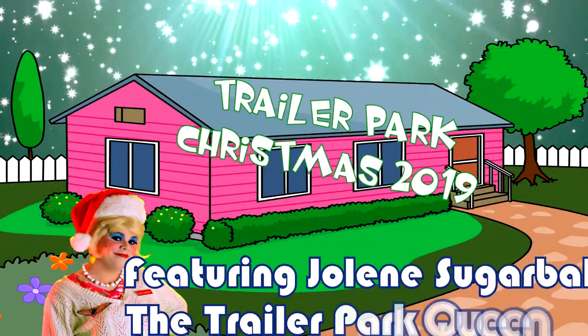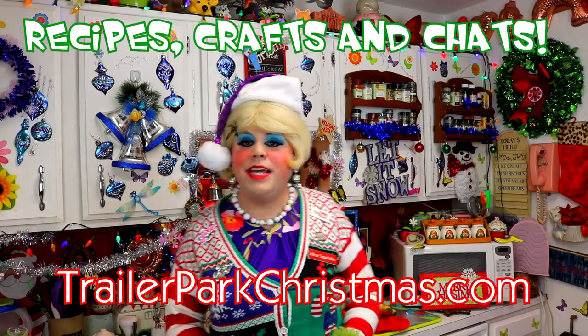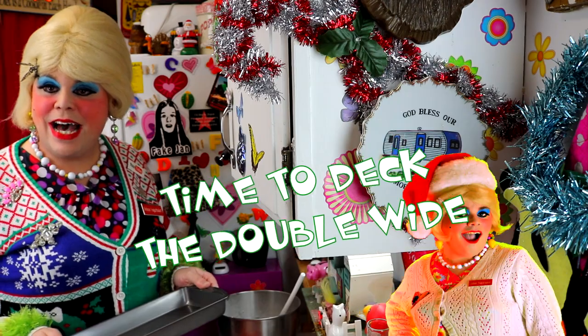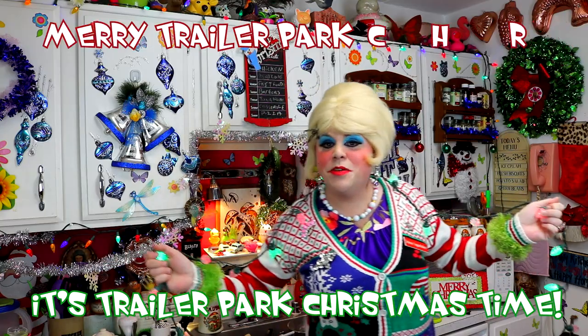Come inside, don't be shy, Jolene can't wait to meet you for a Trailer Park Christmas, the Trailer Parkway. With a brand new recipe every day, sending videos from her trailer — she is Jolene Sugarbaker. Come and spend the holidays the Trailer Parkway. Merry Trailer Park Christmas!